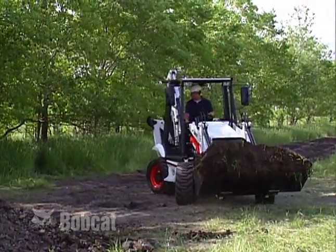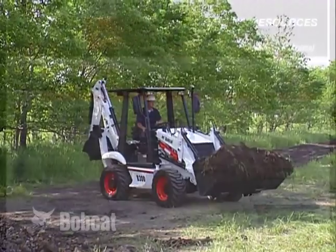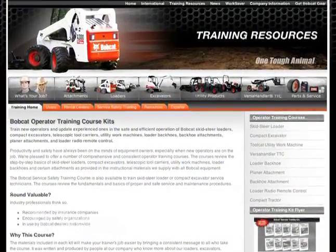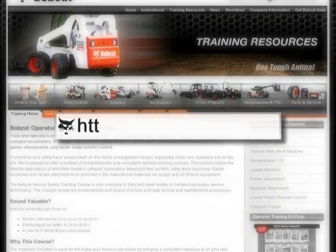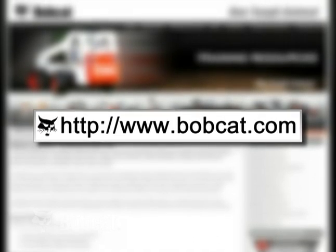Becoming a proficient Bobcat loader backhoe operator requires knowledge, skill and good judgment. Be that operator. For additional information, technical specifications or training resource information for all Bobcat equipment, see www.bobcat.com.